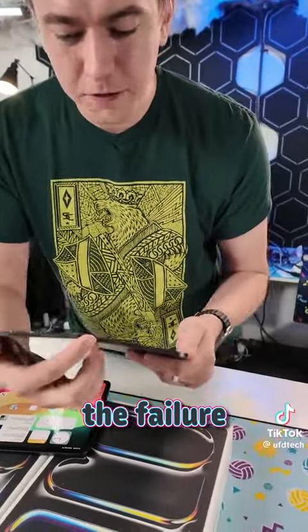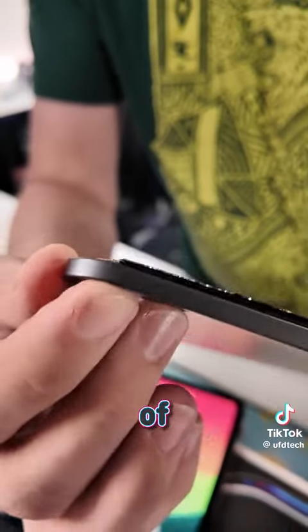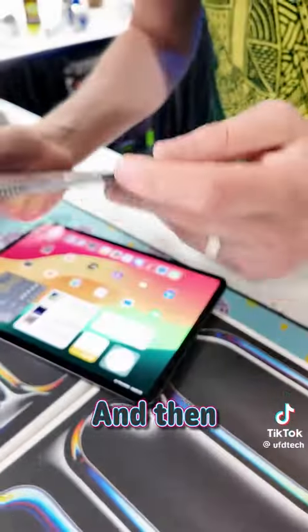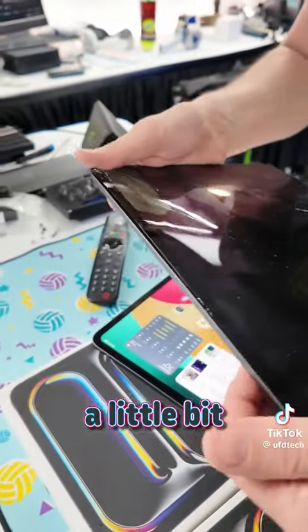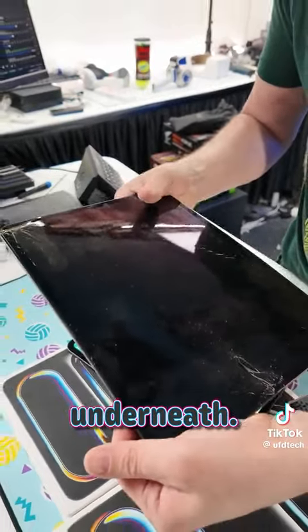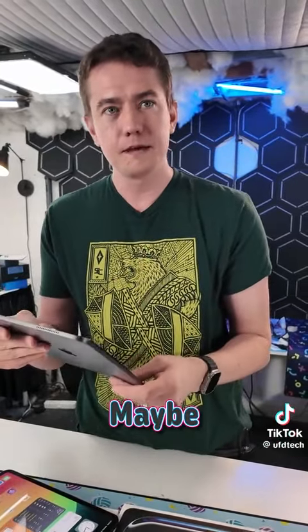It actually seems like the failure point was around the USB-C charger, where the parts of the body connect. That gave out, which cracked the screen, and whatever is under the USB-C port popped up a little and cracked from underneath. So just be careful with the brand new iPad Pro — the 11-inch seems like it'll survive, but the 13-inch, maybe take a little nicer care of it.